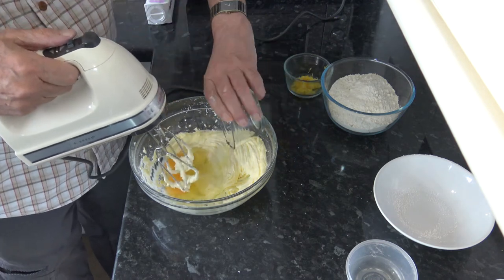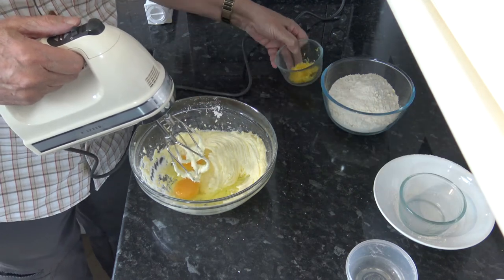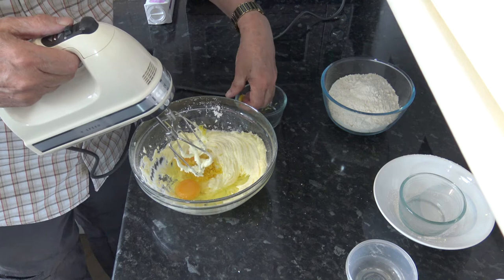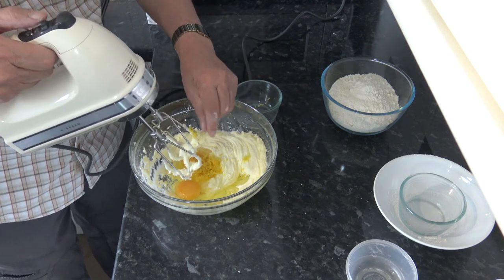Then I'm going to add in the eggs and the lemon zest and give those a little mix, and then I'm going to add the flour in as well and just mix it until it's nice and smooth.